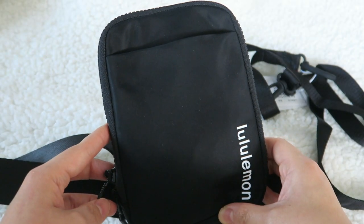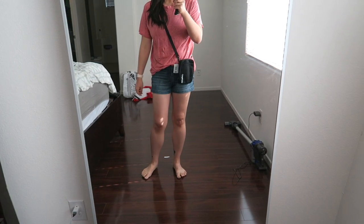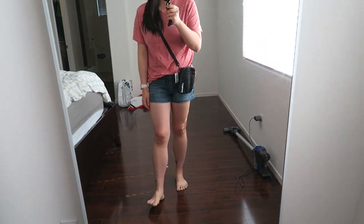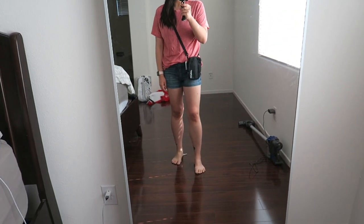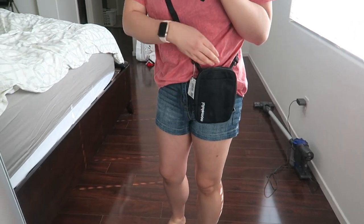I'm going to insert some modeling shots now. And here it is on — a very nice little cute crossbody. For me it falls right at my hip, which is where I would want it to fall. Nice and small.